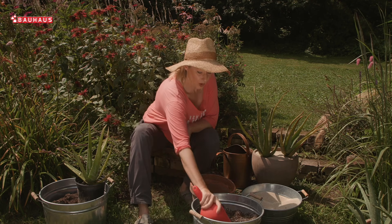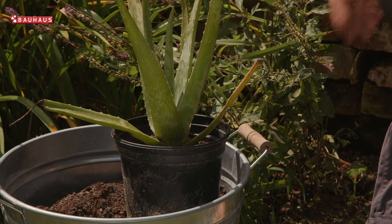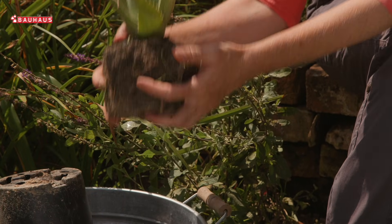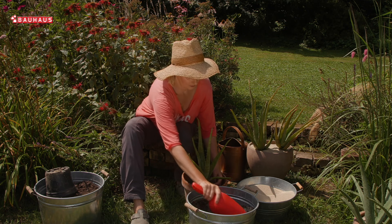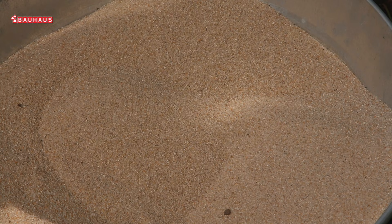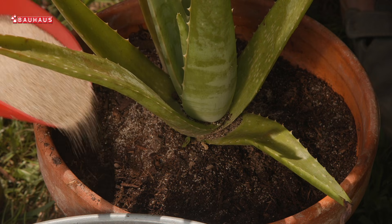Moja je preporuka da biljku svakako zasadite malo dublje, dakle ostavite barem 2 cm mjesta koje ćete kasnije ispuniti kvarcnim pjeskom. Na taj način spriječit ćete razvoj korova, nećete imati puno posla sa plijevljenjem, a osim toga svjetla boja pjeska lijepo ističe zelenu boju listova aloe.